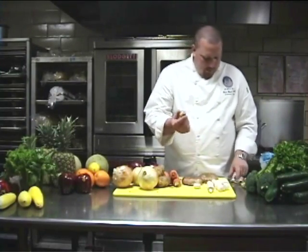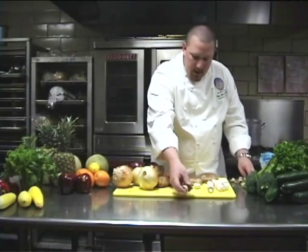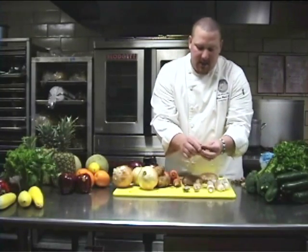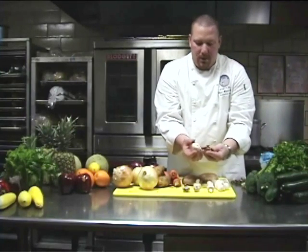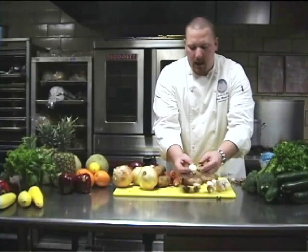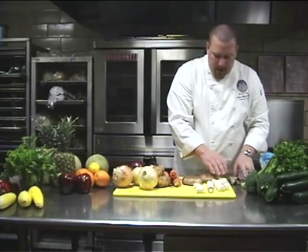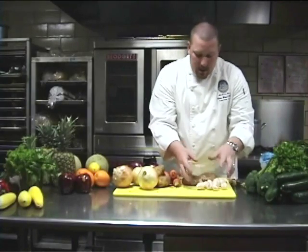Here's an example of some mushrooms that have begun to decay — these are the button mushrooms. If you look at the stem area, you begin to see the gills of the mushroom, which indicates that it's decaying and starting to die. There's also an uneven color — really dark brown — it just really looks unappealing. Those are some things you want to keep in mind when purchasing your mushrooms.